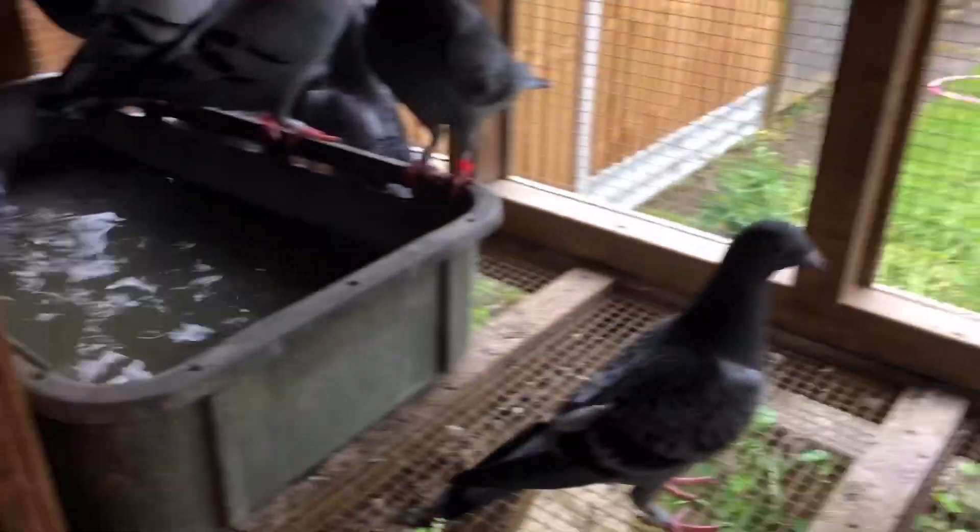This is me looking after my pigeons on a daily basis. They've got the food truck there from yesterday, and the water, and they had the bath in yesterday. So this is what we do, just sort them all out.